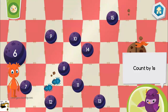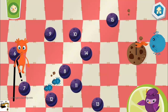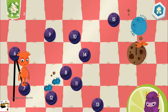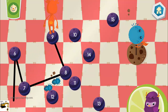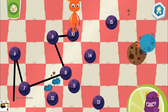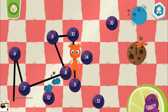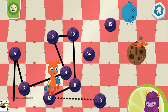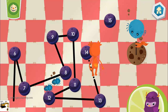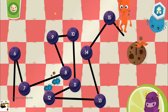Connect the dots by counting by ones. Six! Seven! Eight! Nine! Ten! Eleven! Twelve! Thirteen, fourteen, fifteen.